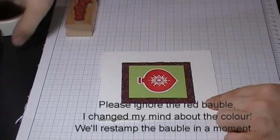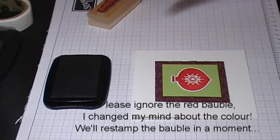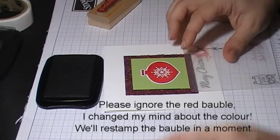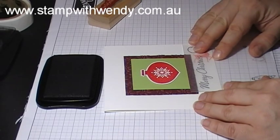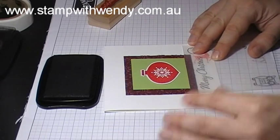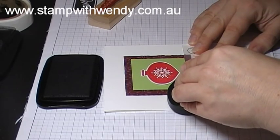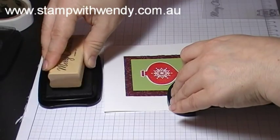I'm going to use the Merry Christmas sentiment from For the Holidays and I'll use my Stamp-O-Majig for placement, stamping that in black Stazonic ink.